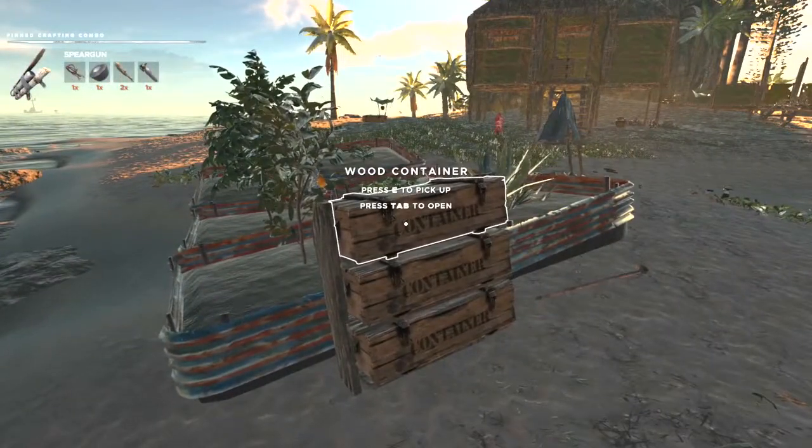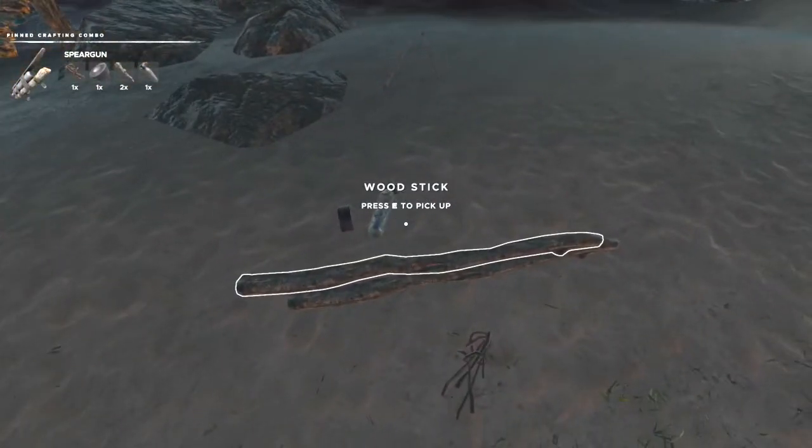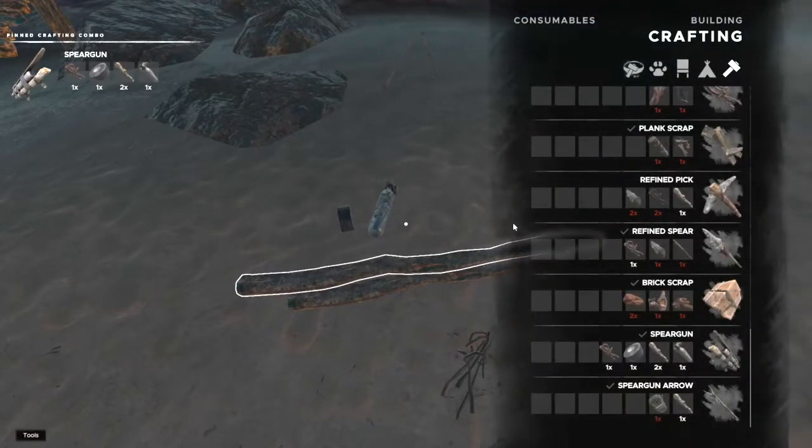I usually find them either in these containers, although sometimes they're in the lockers that are on the ships as well. So once you have everything, it's really straightforward — you just go to your crafting menu.